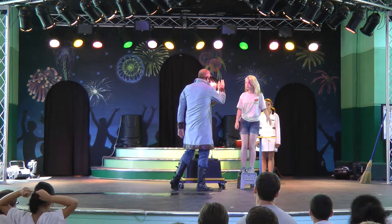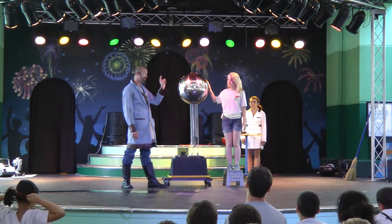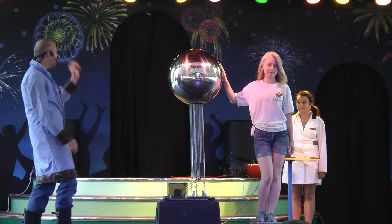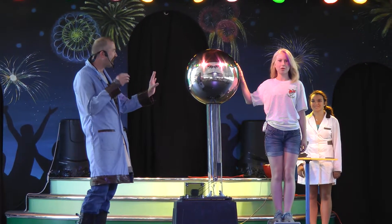Go ahead and step on the stool. Place your right hand on the sphere. Do you swear to tell the truth, the whole truth, and nothing but the truth — for the rest of your life? We'll find out. Okay, light her up — I mean, turn it on. Okay. So, it's going to take just a second.